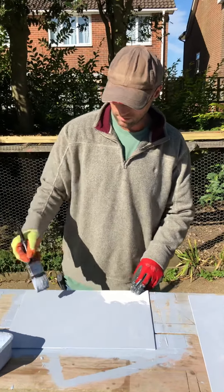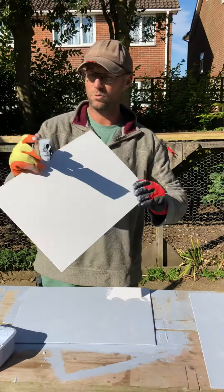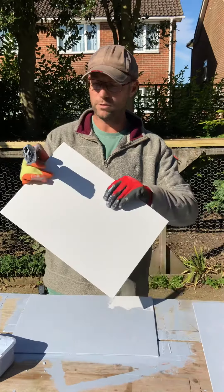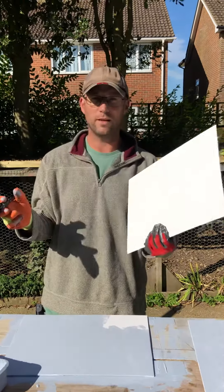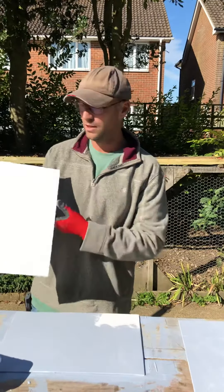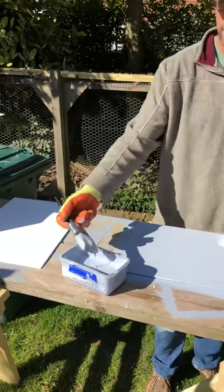I'm using these canvas covered boards — white canvas with two layers of white gesso on it and a backing board on a stiff sheet. This is what I use for painting outdoors, plein air painting, because they're pretty rugged and indestructible. They come double primed with white gesso, and I'm putting another layer of gesso on.